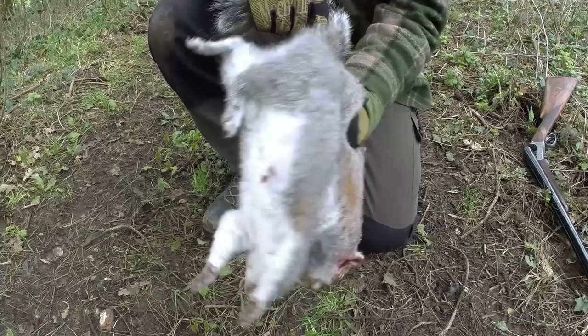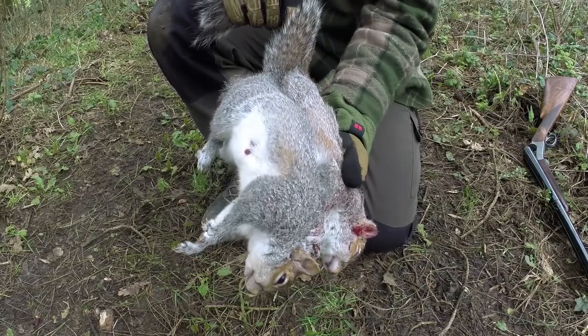Hi there guys, it's Mike from MCQ Bushcraft here. Welcome to another video on the channel. I've been out doing some shooting this morning, and at this time of year for me it would normally be an invasive species like grey squirrel.